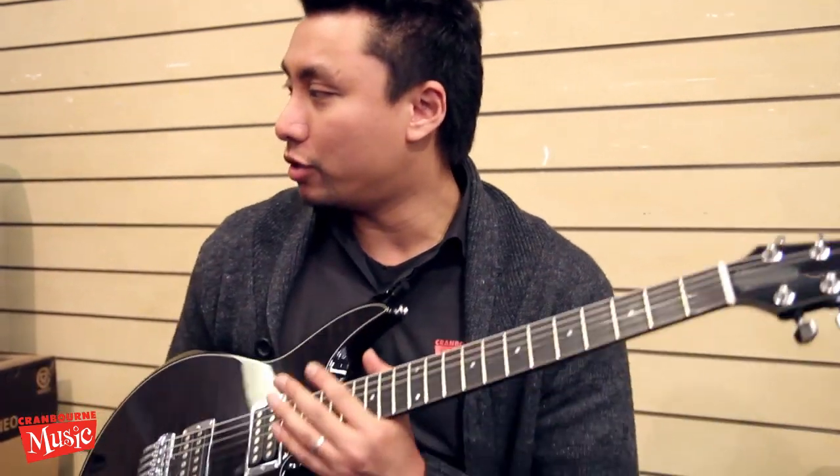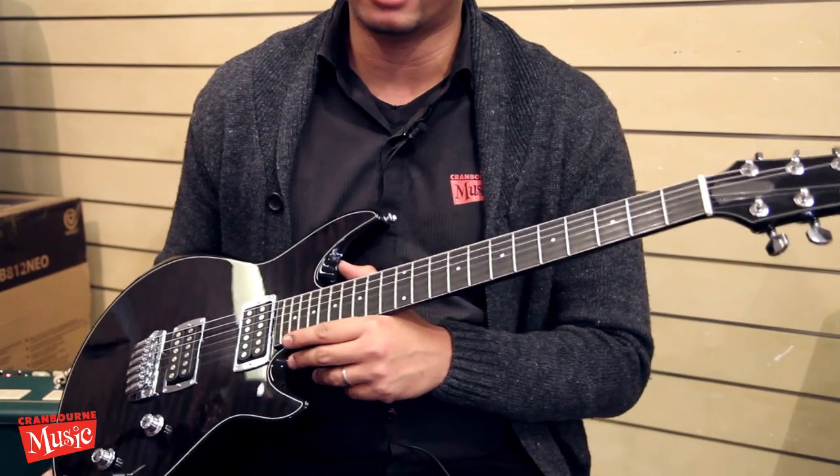Hi guys, thanks for joining us again at Cranbourne Music's YouTube channel. My name is Ryan, and today we are going to check out two of Taylor's electric guitars.